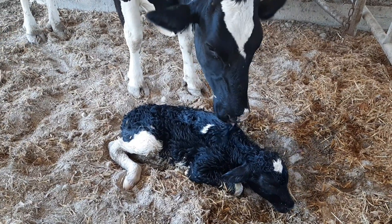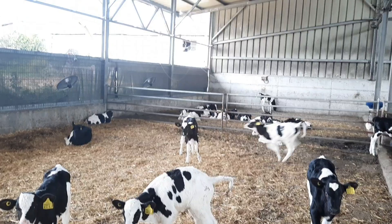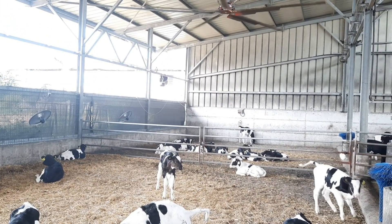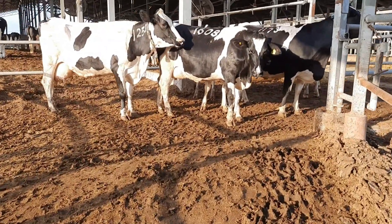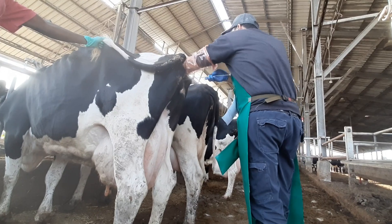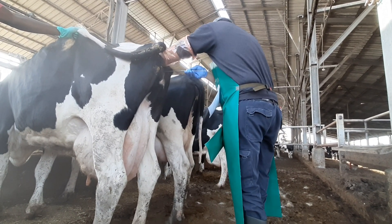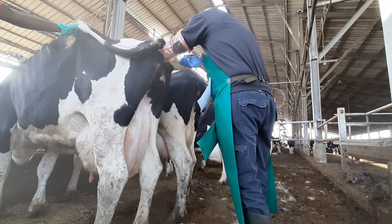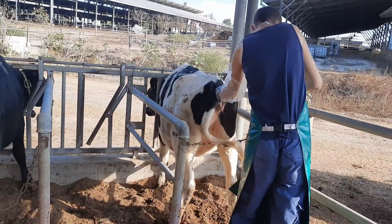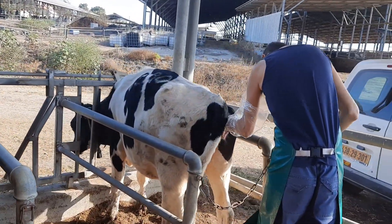Hello guys, today on Rising Farmers is one of the breakthroughs in animal production. This scientific breakthrough is known as artificial insemination. Artificial insemination is the deliberate introduction of sperm into a female cervix or uterine cavity for the purpose of achieving a pregnancy through in vivo fertilization by means other than sexual intercourse.